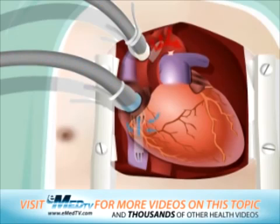While connected, the blood simply bypasses the heart and lungs, but still reaches the rest of the body.